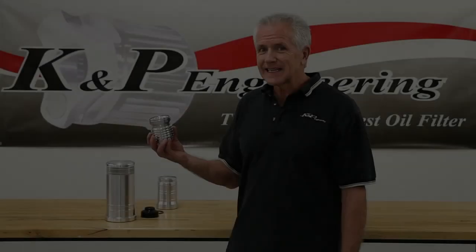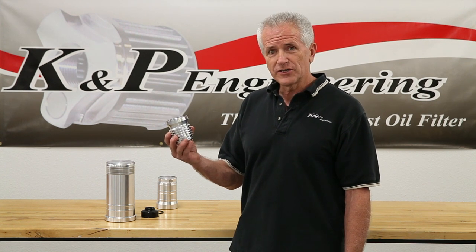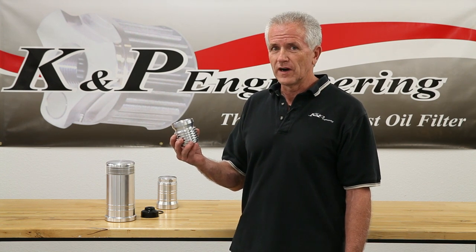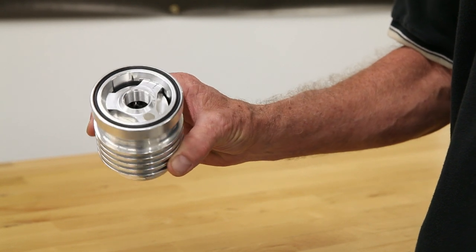We have a KMP Engineering cleanable, reusable, high-performance oil filter. KMP Engineering manufactures filters for hydraulic fluids, coolant fluids, oil, fuel, and many other applications.